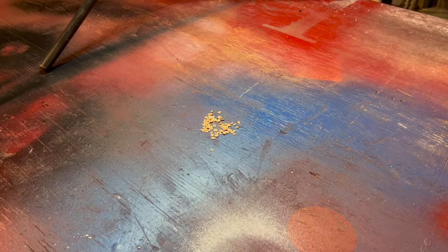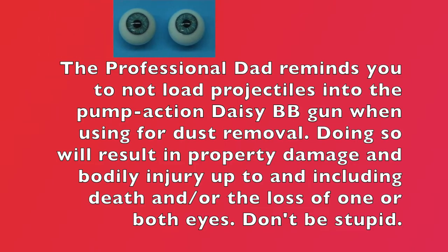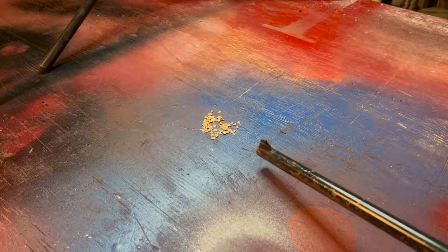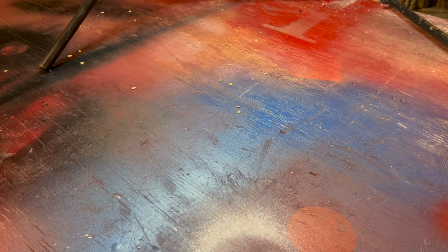First, I'm going to show you how effective the pump-action daisy BB gun is at removing spilled steel-cut oats from the table. Watch. Three pumps. Watch. See how effective that was?